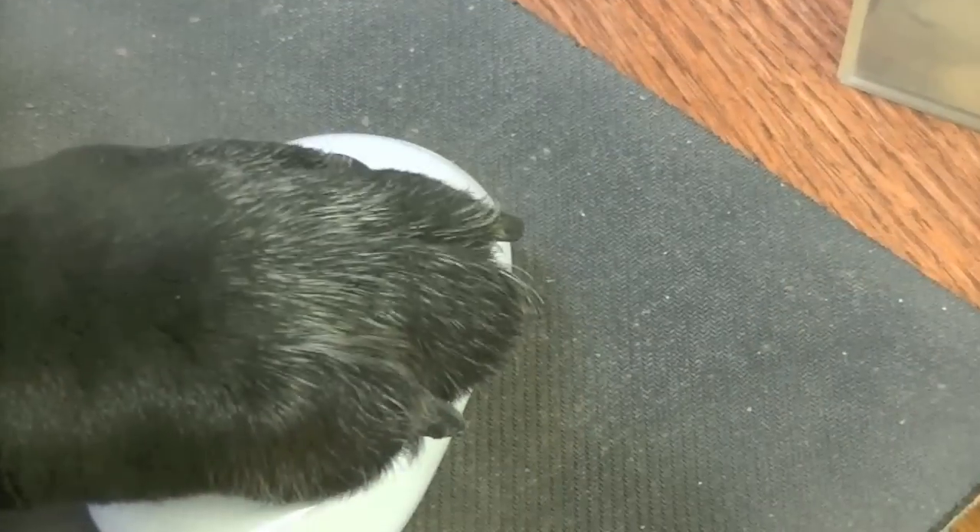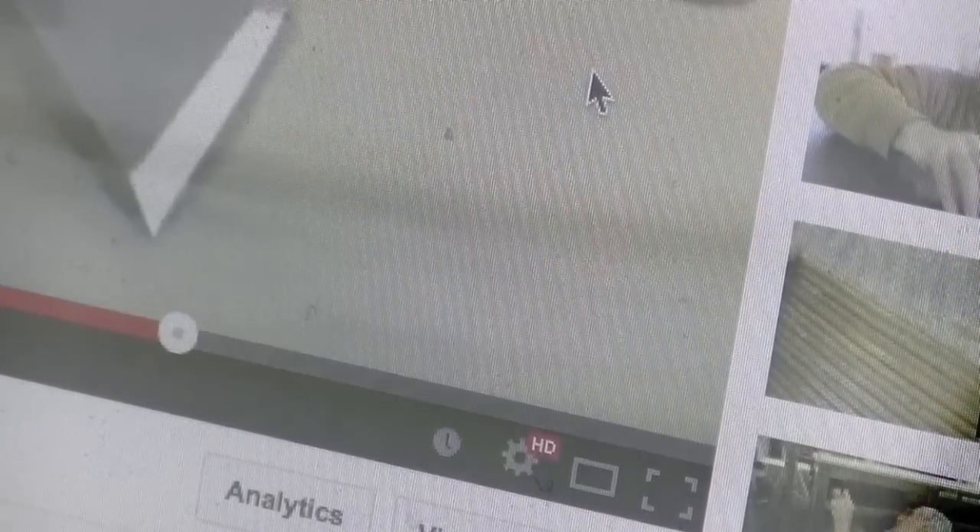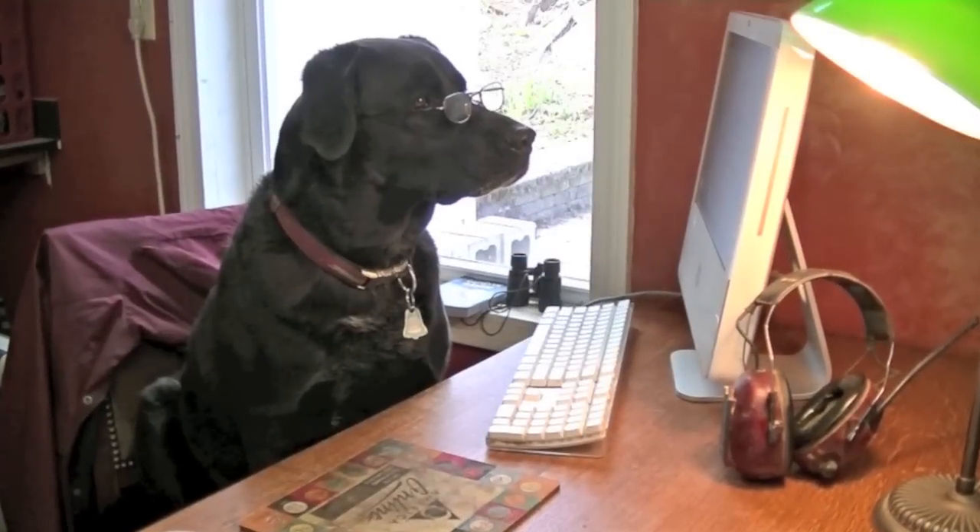So if you've got the bandwidth, click the gear icon in the corner of the video player, select your preferred quality, and enjoy the video in HD.